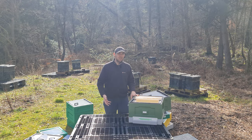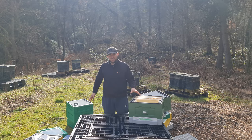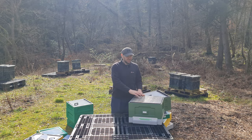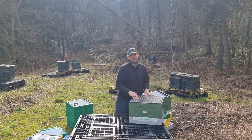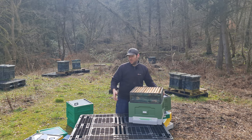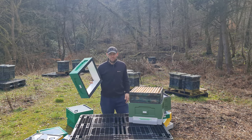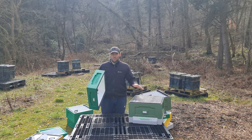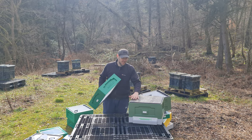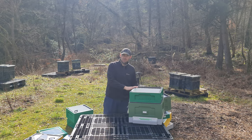Moving on to the brood box of the 12 frame polyhive. In terms of queen excluders, you can use a standard 460 by 460 queen excluder across any of these hives - they're all fully compatible with a flat queen excluder. It's a top bee space brood box, so when you put the queen excluder on, you've got the bee space sitting above the frames then your queen excluder. That allows you to pick up any brood box - Wooden National or any other box - and pop it on top. Similarly you can use an Abello deep roof or shallow roof super on top, and that works fine as well.